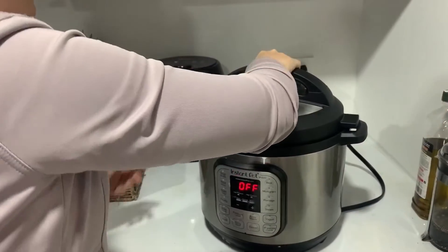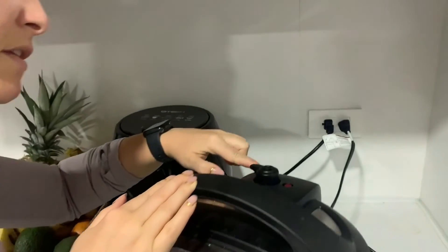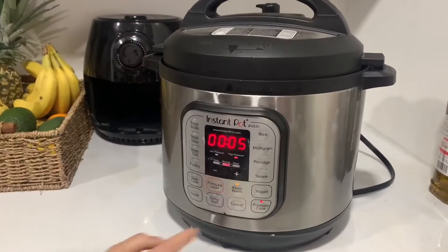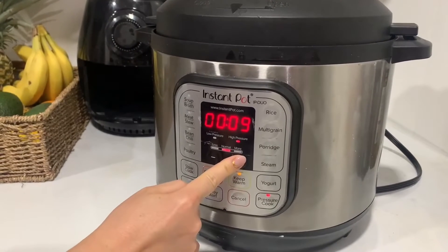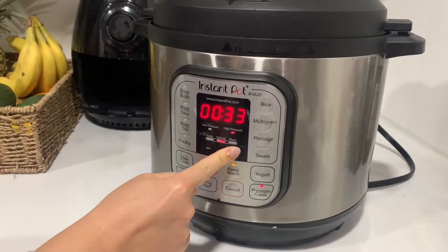So you're going to put the lid on and put it onto sealing. There's an option for sealing and an option for venting, so you want it on sealing. Now you're going to choose pressure cook, and then for the bone broth, we have it at 120 minutes. So it's going to go nice and long.